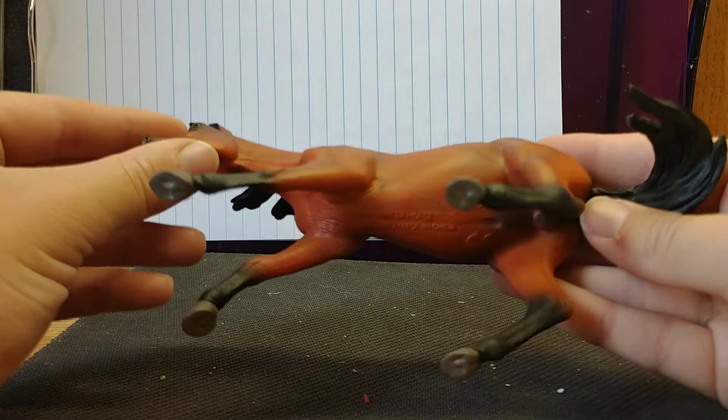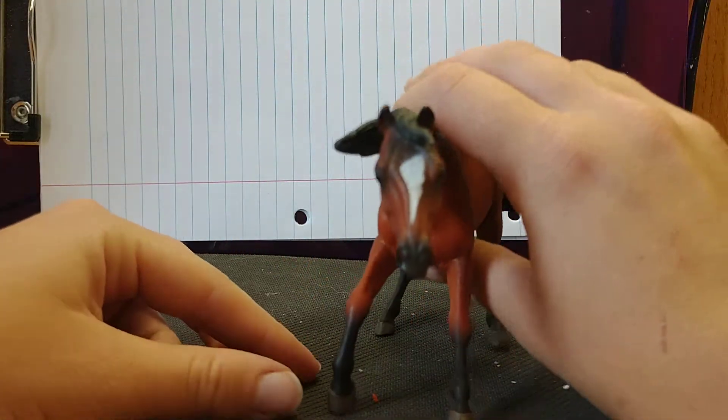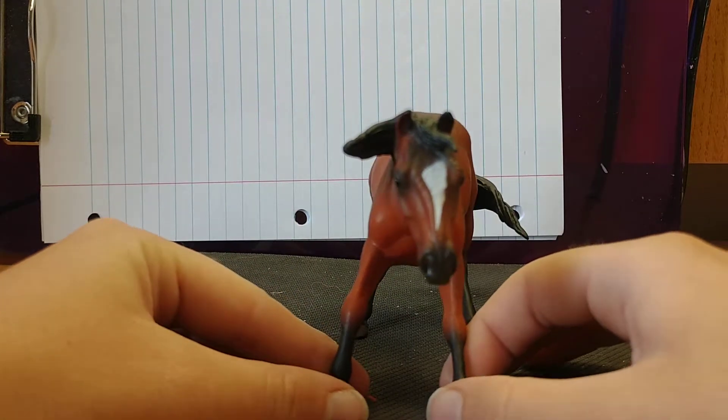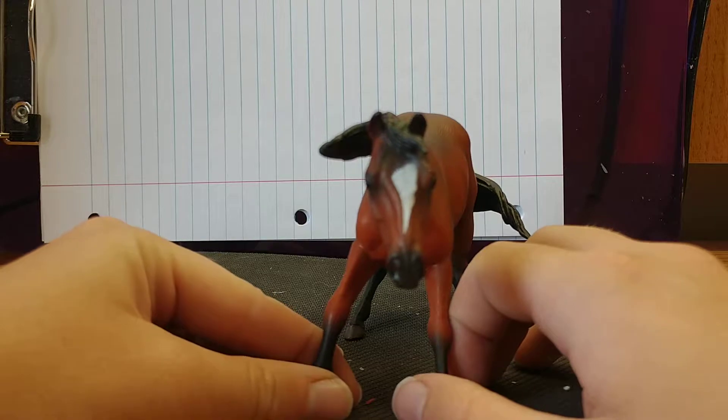His belly, his legs, his body — they're colored pretty good. The white marking is not as natural looking; it doesn't seem to fade into the rest of his face well, but it's also not the worst marking I've seen on a model horse.